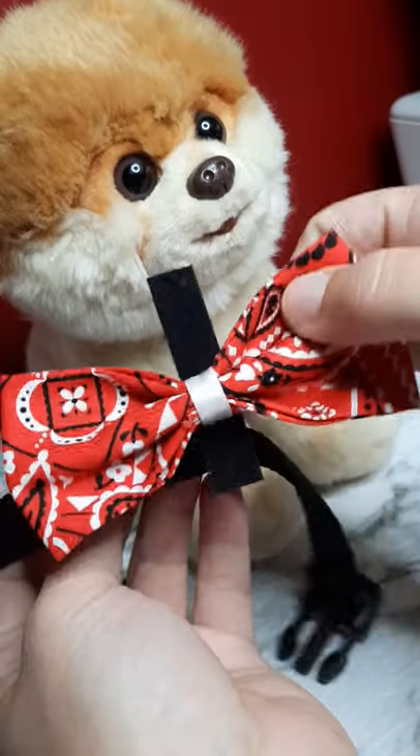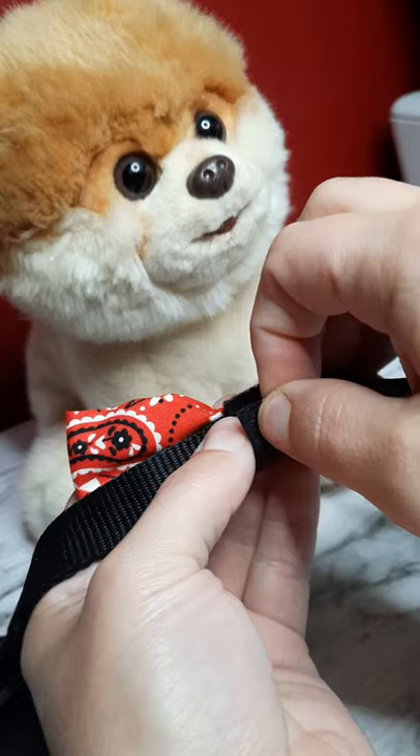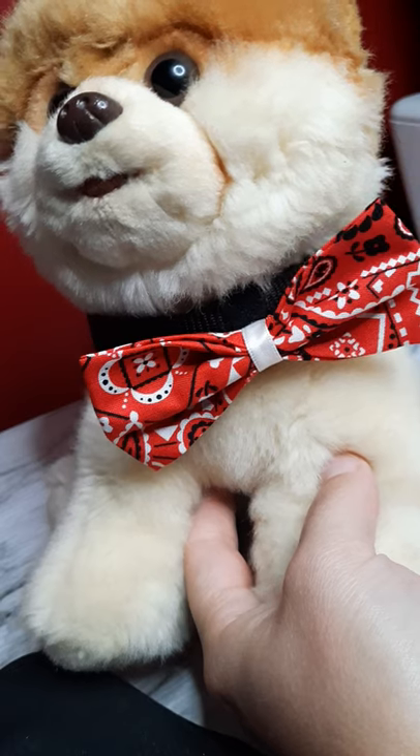So you just have your velcro glued on, and that's it. Then you can put it on and it just sits like that.